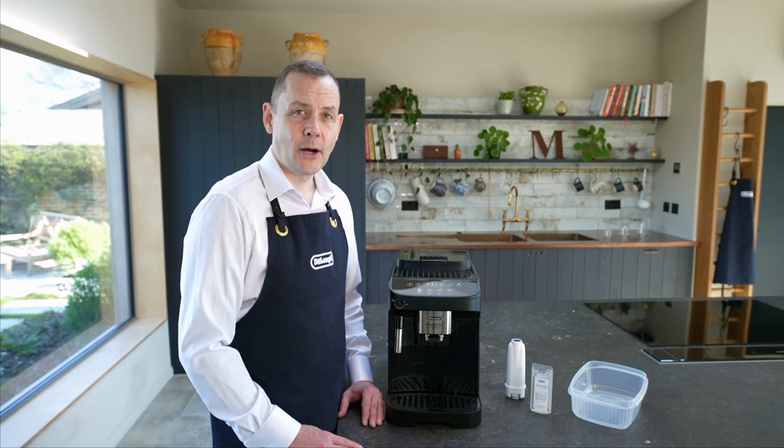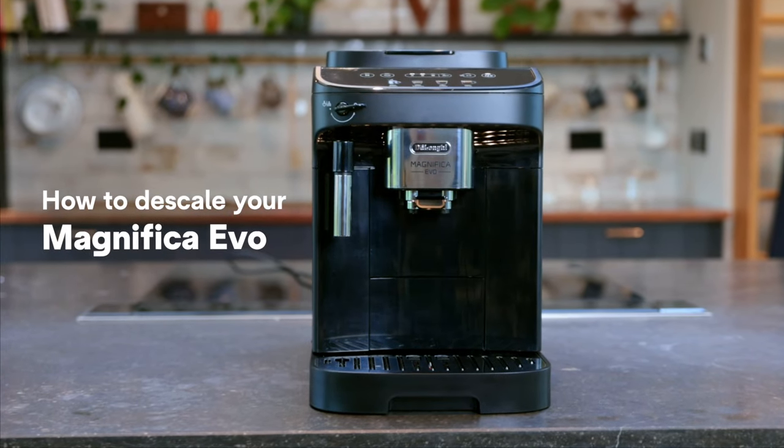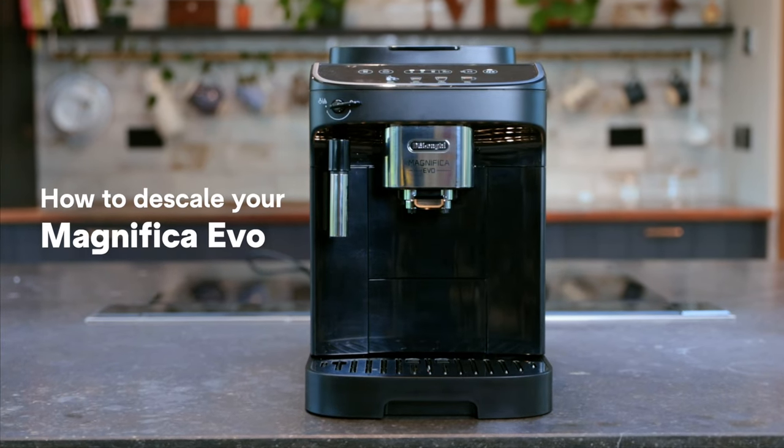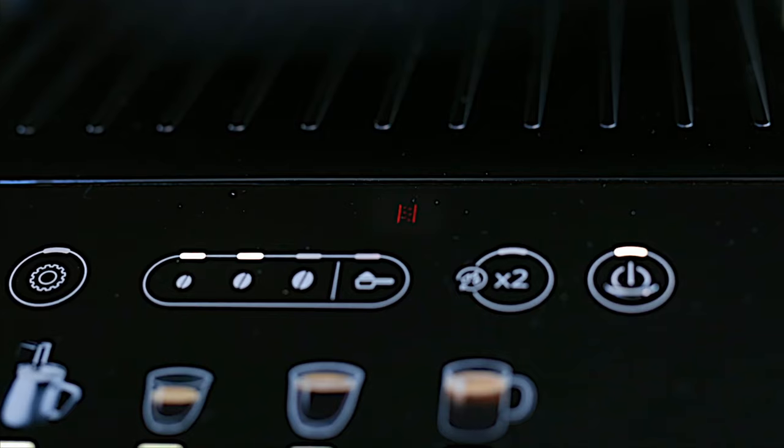Hi, I'm Michael from DeLonghi. On this video I'm going to show you how to descale your Magnificat Evo machine. We know it's time to descale when this light appears on the machine.